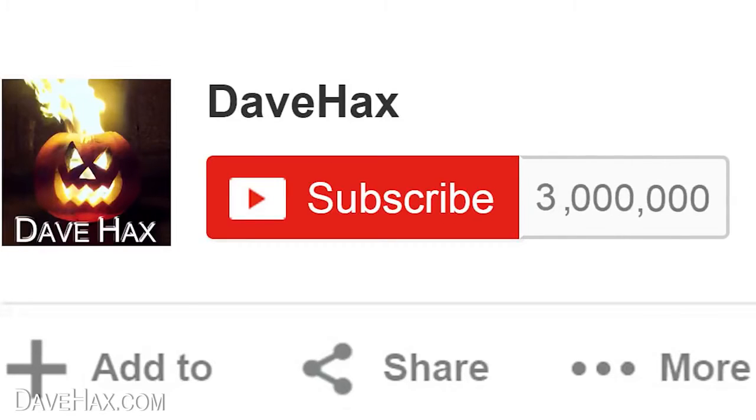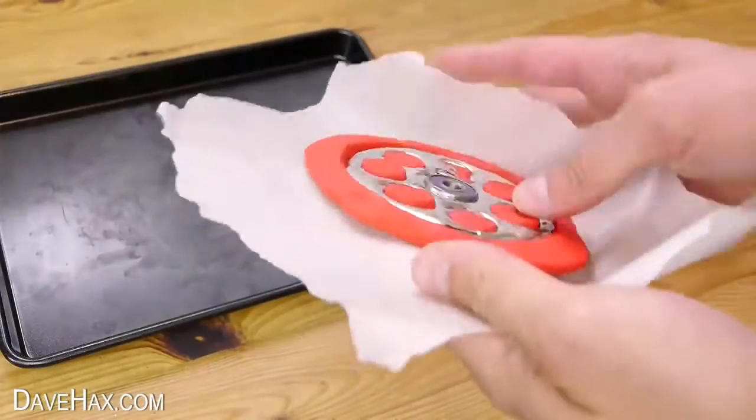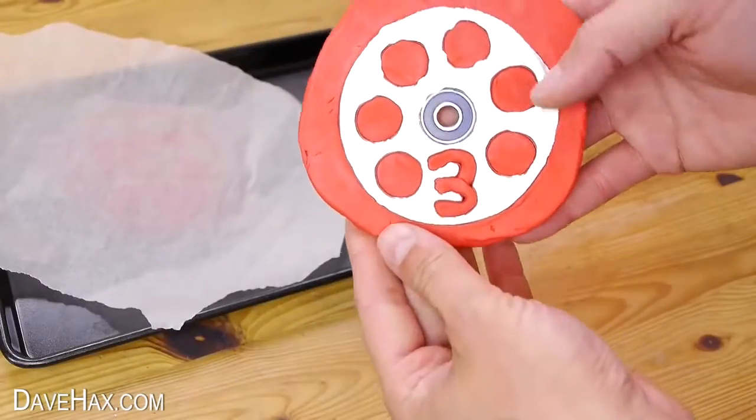To celebrate reaching 3 million subscribers to my YouTube channel, I'm going to show you how to make this really cool 3 million edition fidget spinner.